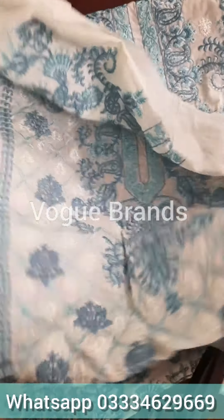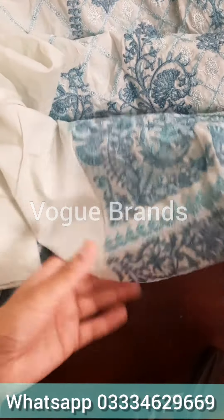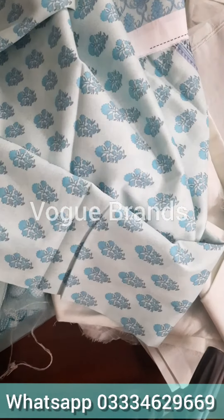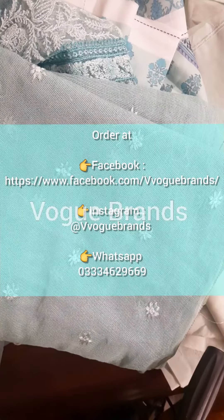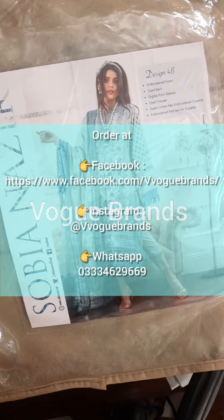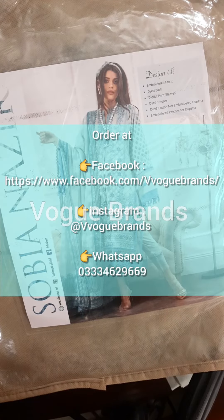This is a very beautiful code. I hope I have shown you exactly what the actual piece is. So we are done for today. If you have any queries or want to place an order, please contact us via WhatsApp, Instagram, or Facebook. We will get back to your query as soon as possible, Inshallah. We will be back with another unboxing video very soon.